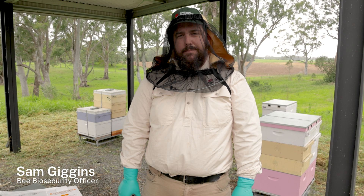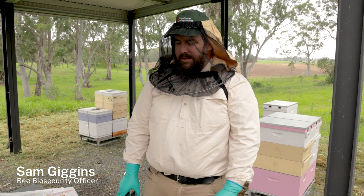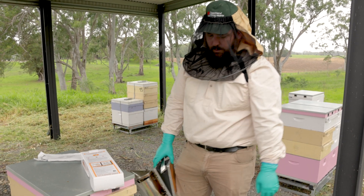Hi, I'm Sam Jiggins, Bee Biosecurity Officer Surveillance, New South Wales DPI. Today we're going to go through the deployment of the Corasid Apistan into this brood box here.